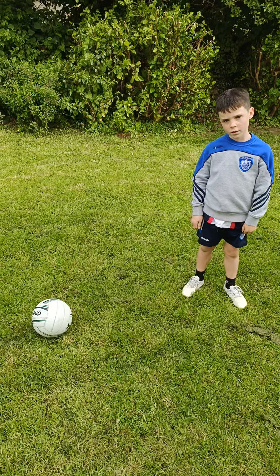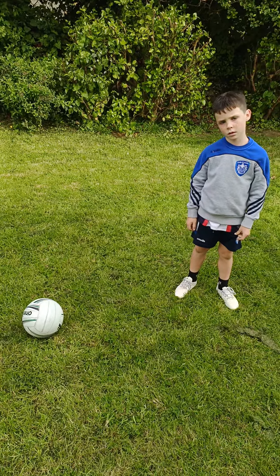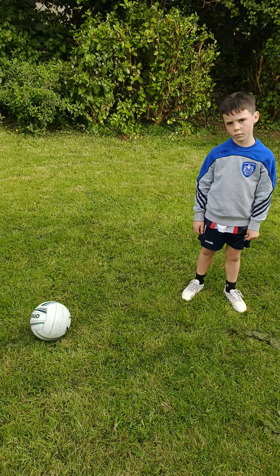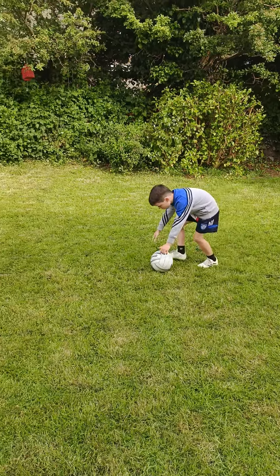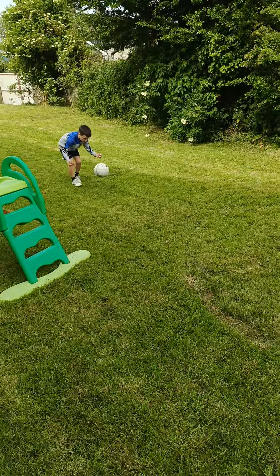So then we can combine that skill with skills we've done before, like the hop and the solo. So Matty's going to pick the ball up, he's going to take his four steps and then he's going to do a hop. So we're going to go back a little bit to see him doing that. So in for the pick up first — off we go — takes his four steps and then his hop. Lovely.